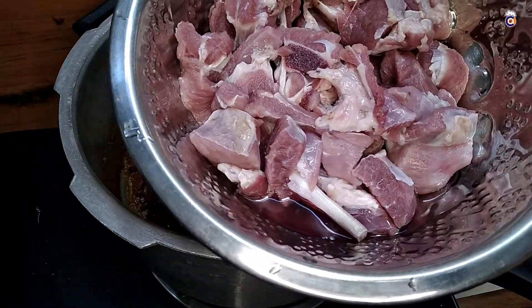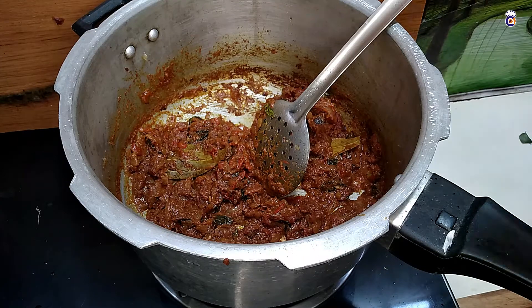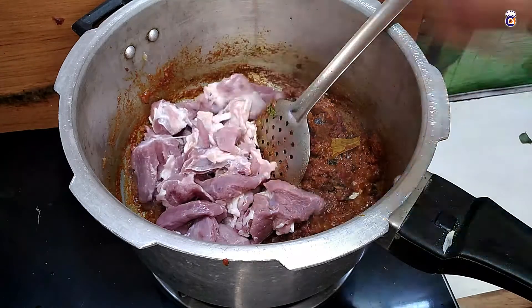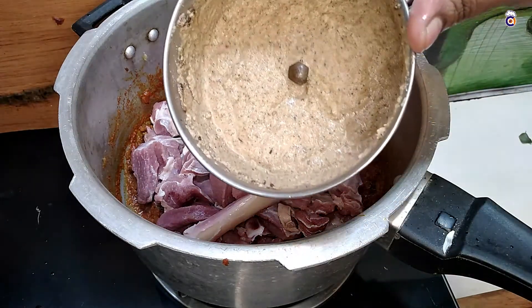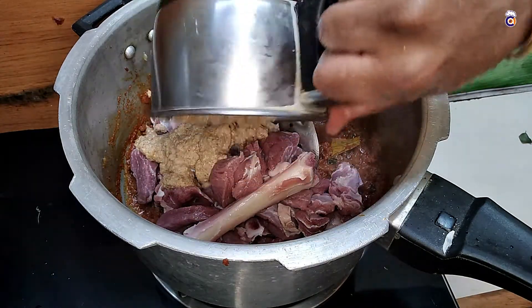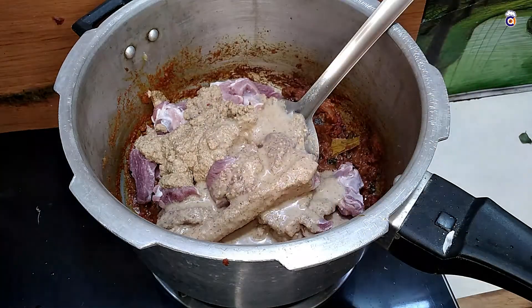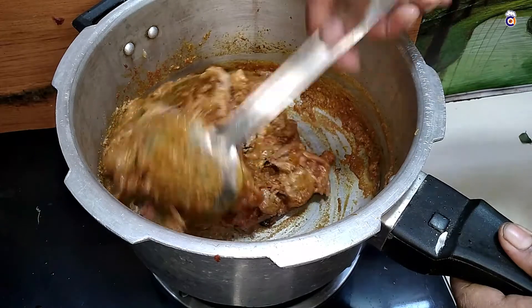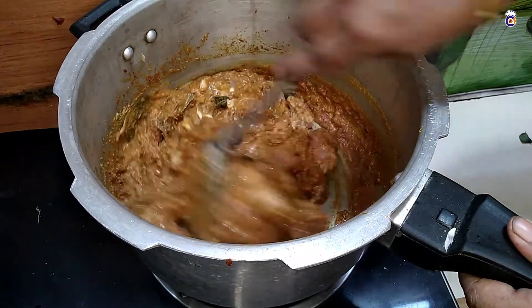We will add a curry — 3 tablespoons. We will add 1 tablespoon of masala. We will add 2 tablespoons, then 1 tablespoon of masala. Now we will add 1 tablespoon of masala.